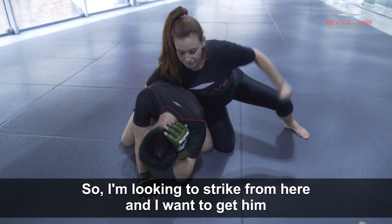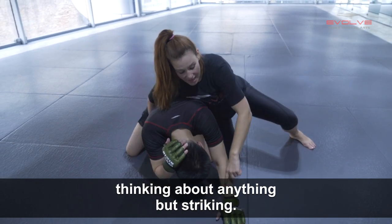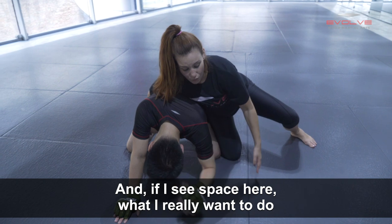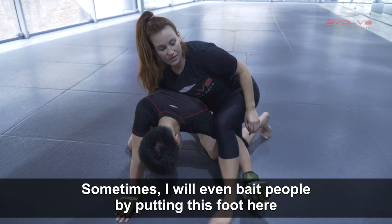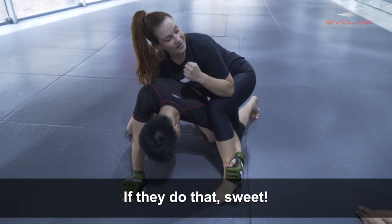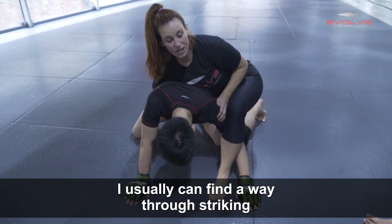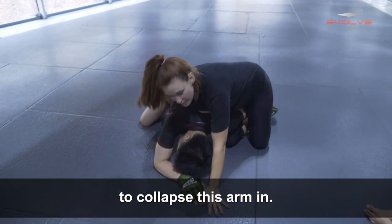I'm looking to strike from here and I want to get him thinking about anything but striking. If I see space, what I really want to do is capture this arm. Sometimes I'll even bait people by putting this foot here and they'll grab it — if they do that, sweet; if they don't, that's okay too. I can usually find a way through striking to distract them enough to collapse this arm in.